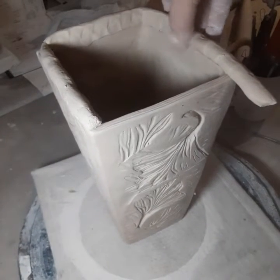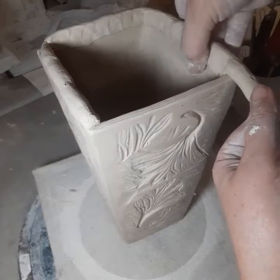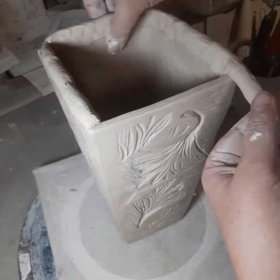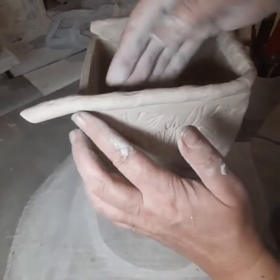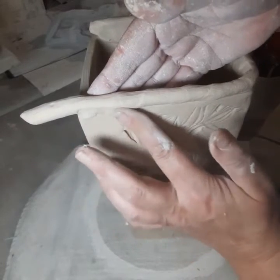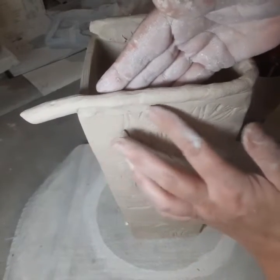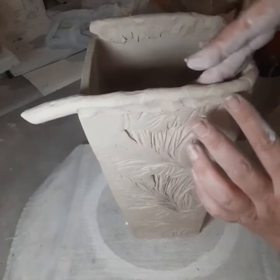I'm just pushing a little bit of that coil down over the lip. Then I'm gonna come back from the outside — I'm gonna support on the inside and pull just a tiny little bit of coil down in the opposite direction of what I did on the inside.